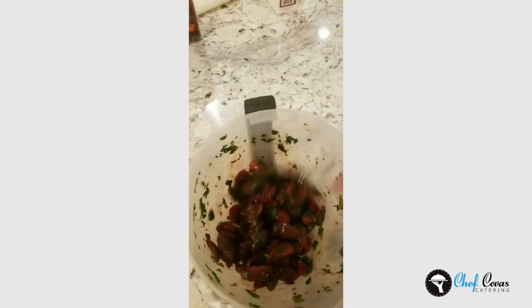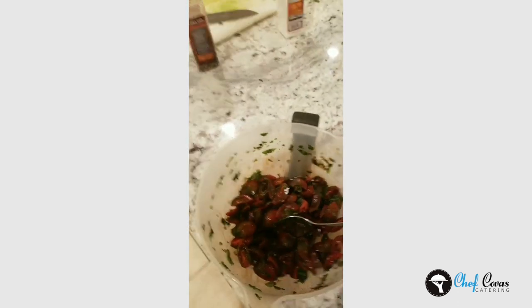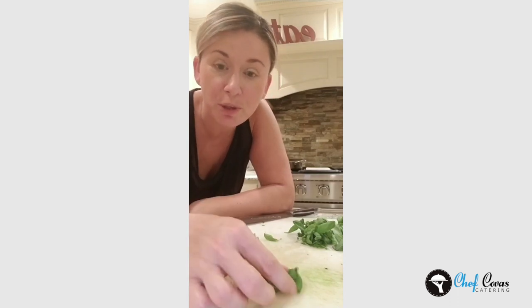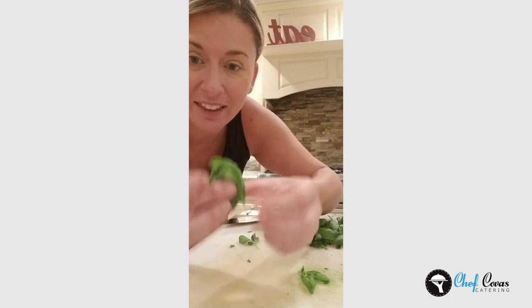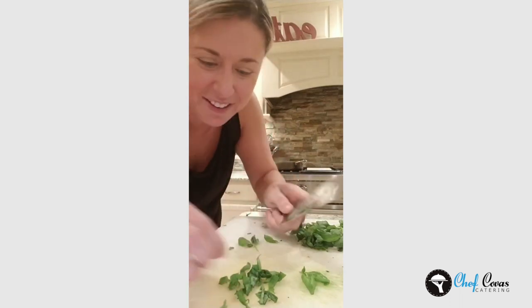I know it looks like the pico I just did, but this is the bruschetta version because this is basil. Same tomatoes, quartered. Balsamic reduction instead of vinegar — I wanted to coat the tomato — olive oil, salt and pepper. My husband the other day read 'chiffonade basil' on a menu and didn't know what it meant. So I'm going to show you: get fresh basil, stack the leaves, roll it over the back, then take a knife and go nice and thin — one slice each time. This way the basil doesn't bruise, it's beautiful on a plate. I'm going to throw it just like that into our bruschetta.